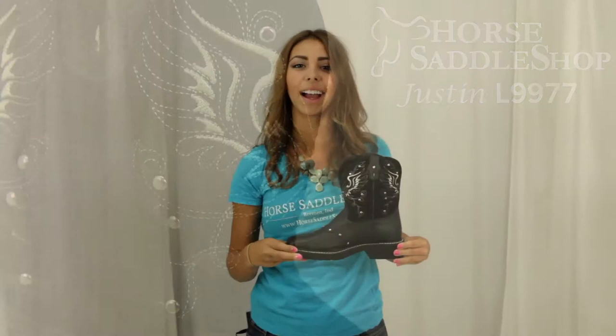Hi, I'm Georgie from Horse Saddle Shop and this is Justin's Black Deer Cow Boot. One thing that separates this short shafted boot from many others is the square toe. It also has the black suede with silver stitching and silver accents.